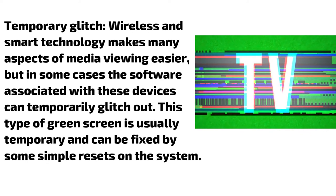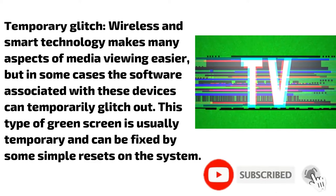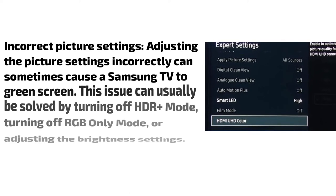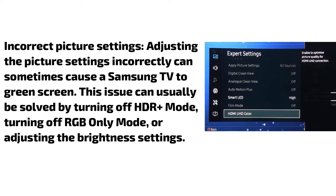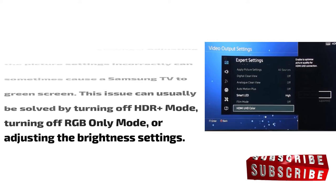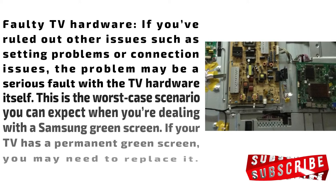Temporary glitch: Wireless and smart technology makes many aspects of media viewing easier, but in some cases the software associated with these devices can temporarily glitch out. This type of green screen is temporary and can be fixed by some simple resets on the system. Incorrect picture settings: Adjusting the picture settings incorrectly can sometimes cause a Samsung TV to green screen. This issue can usually be solved by turning off HDR plus mode, turning off RGB only mode, or adjusting the brightness settings.